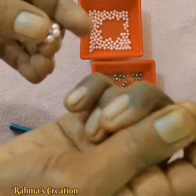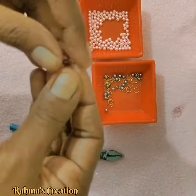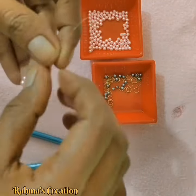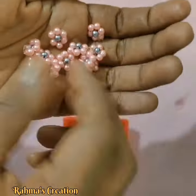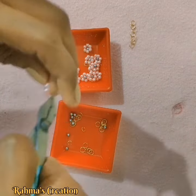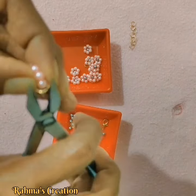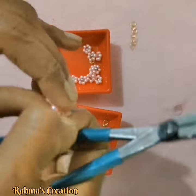Then, you can cut the pieces into two or three sections as needed.